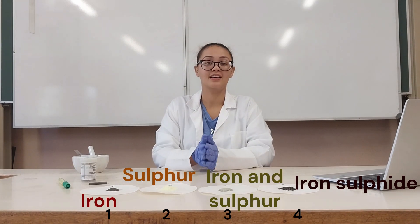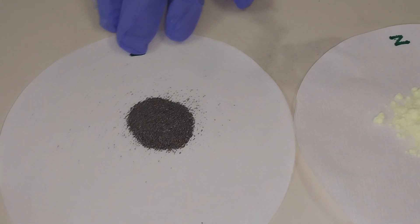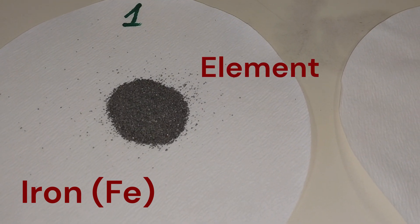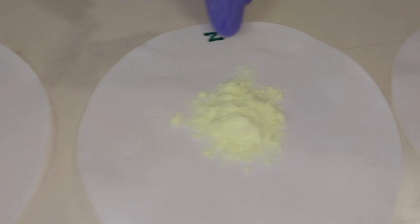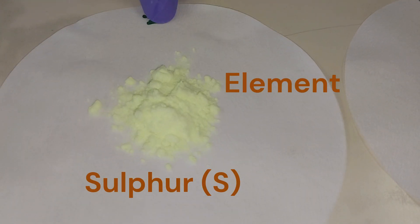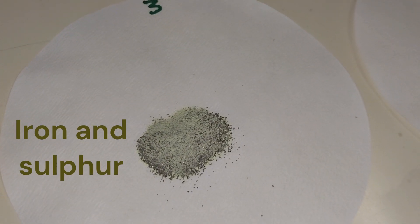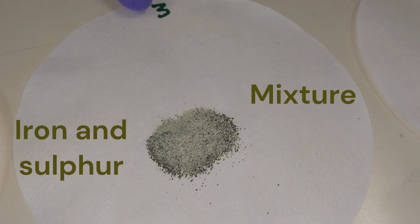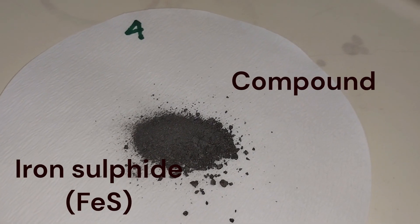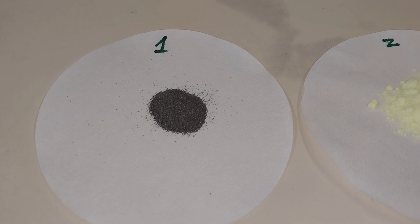There we go — we are going to examine all four of these substances and record our findings on the table. On the first one we have iron fillings, which is pure iron — this is our element. On the second filter paper we have sulfur powder, which is also pure sulfur — that's our second element. On the third filter paper we have a mixture of iron and sulfur, and the last one is a compound which is made from these two elements, iron and sulfur.